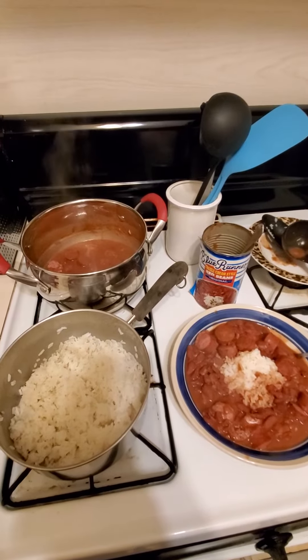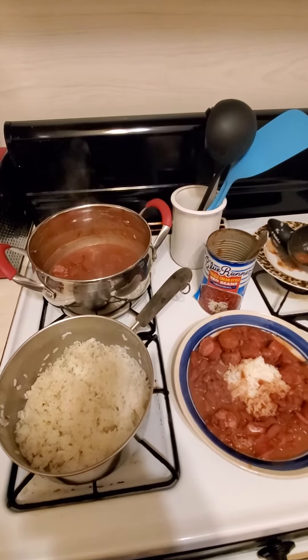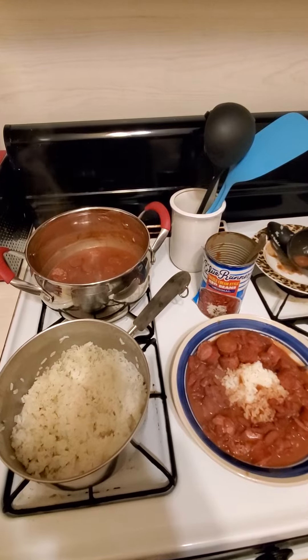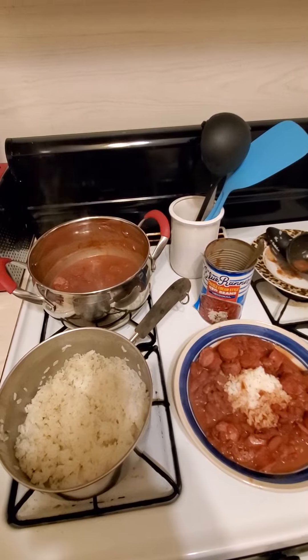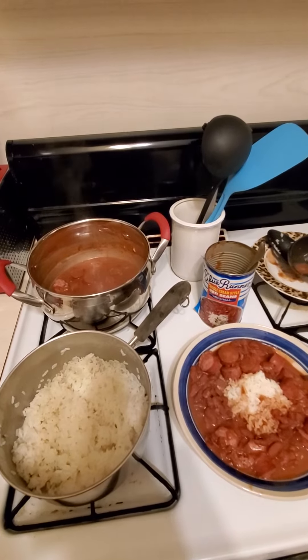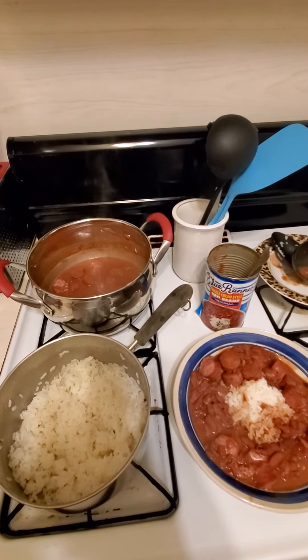Two cups of water, one cup of rice. Then pour your red beans into the pot and add a little bit of water to get whatever consistency you want. Chop up your sausage and put it in there.